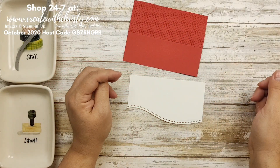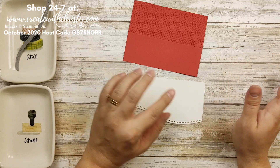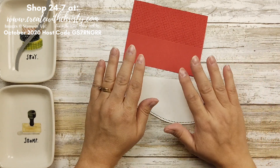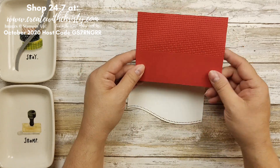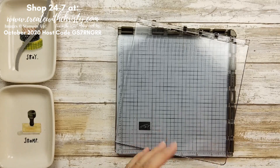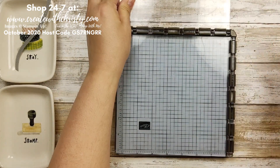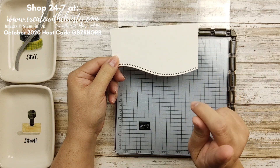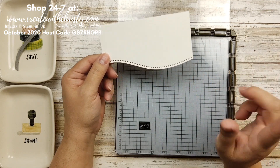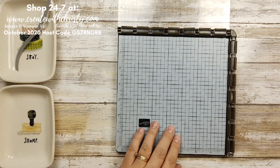Now we'll get to stamping. I'm going to use my Stamparatus because I made this card to be super simple so you can mass produce it if you decide to make this your Christmas card this year. Now I found that it was easier to do the die cutting first on your first one. After that you'll want to do your stamping and then go to die cut it — I'll show you the reason why in just a minute.